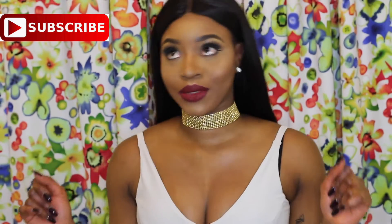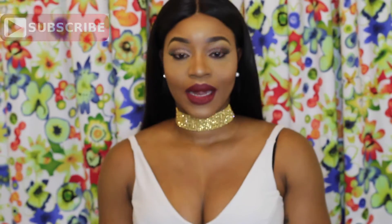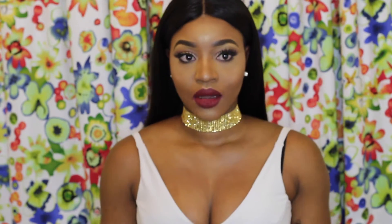So today's video as you can see by the title is a get ready with me video. I am basically going out to turn up, and this is a cut crease glitter eye look with a red lip.